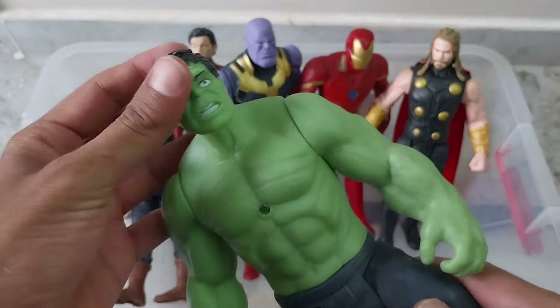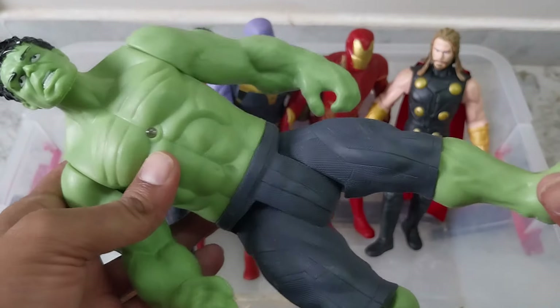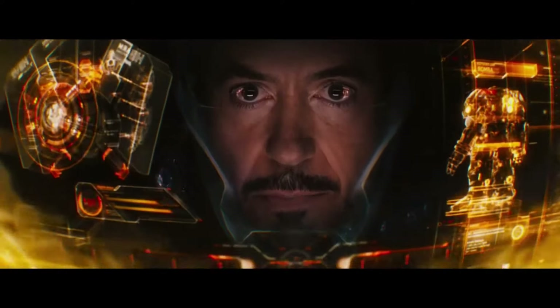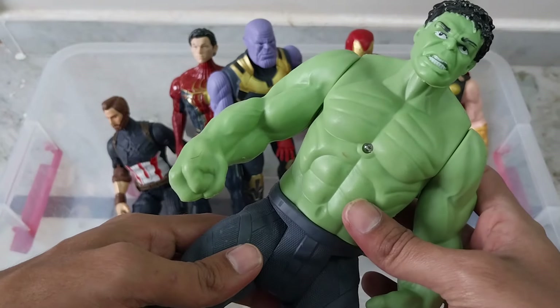And here is the Hulk — it is better quality than we have shown you last time. This is very good hard plastic. Hulk, Angry Hulk.